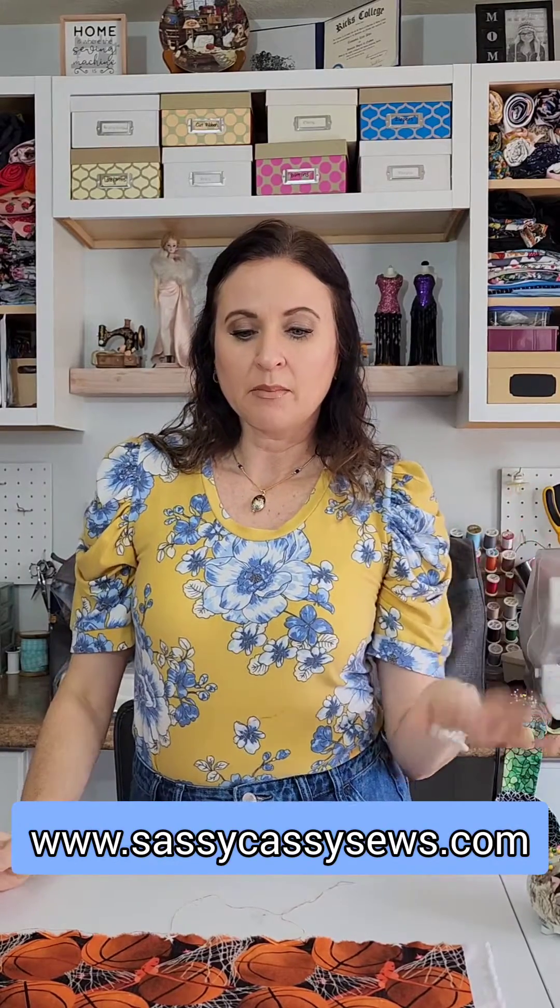I hope that this tutorial was easy and helped you learn the importance of grain line, how to prepare your fabric so that your grain line is straight, and also how to place your patterns on. If you want to see the written out steps I do have that on my website sassycassysews.com. I did learn this in fashion school and the importance of getting grain lines straight was really emphasized. I like to teach my students at the very beginning how to get a straight grain line - that will help you be more successful and get the outcome you want on your clothing. Thank you for joining me today, give me a like or a comment and let me know if you enjoyed this video.